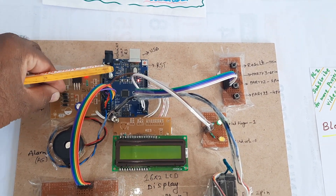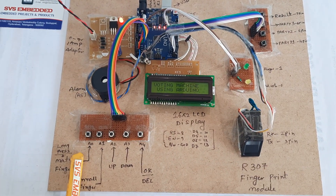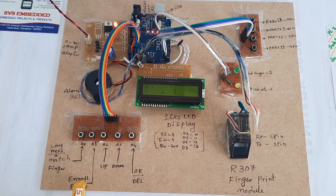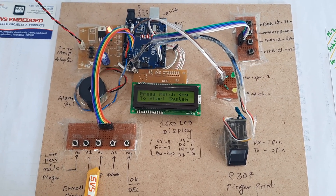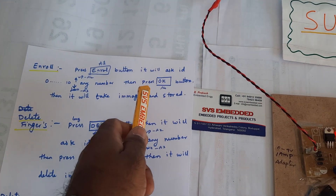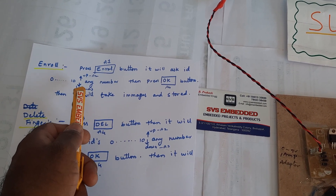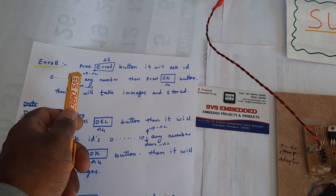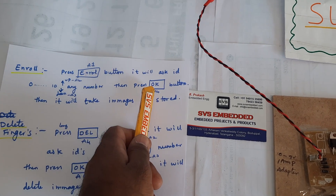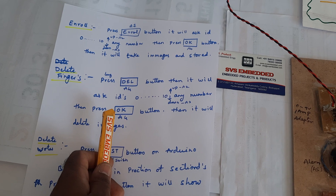Here is the 16x2 LCD display. For enrolling a finger, long press the match key, then select enroll finger. It will ask for an ID from 0 to 10. Press the up button to increment the ID number, then press OK. The module will take fingerprint images and store them.